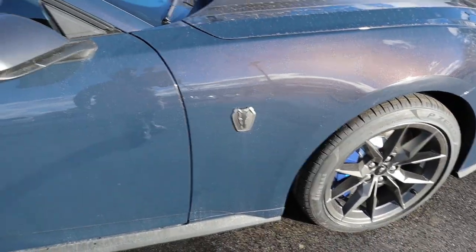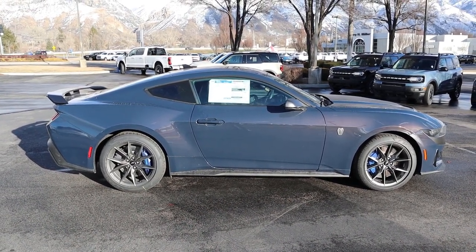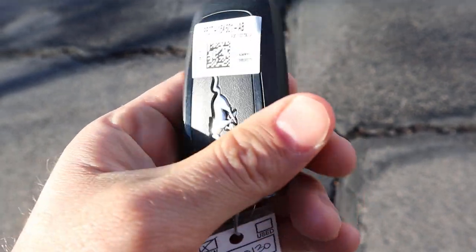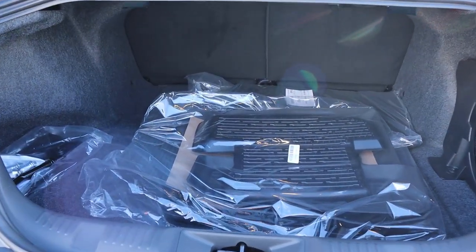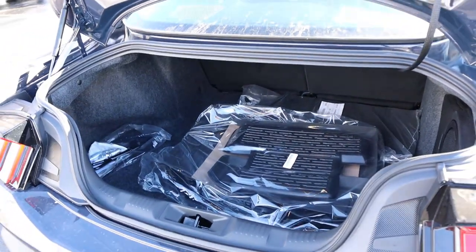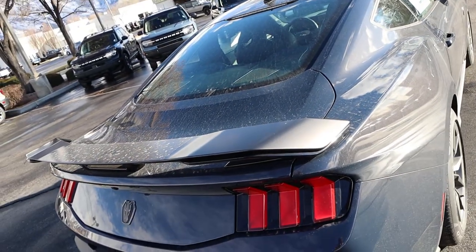There's the Dark Horse logo and satin mirror cap. Here's the full side view of the Dark Horse. Taking a look at the key fob, you've got your lock and unlock function, trunk opening, and the Mustang horse on the back. Popping into the trunk, there's quite a decent amount of storage for a pony car, though it's not a big opening by any means. And there's a really cool spoiler on the back.